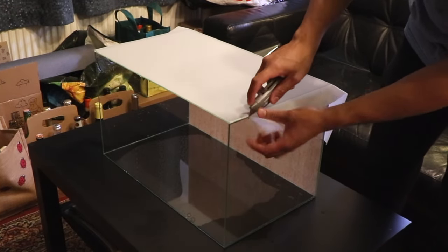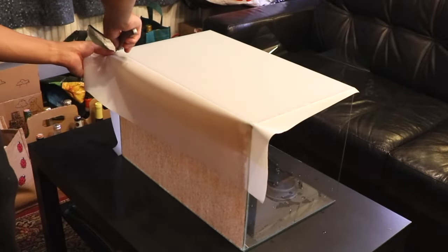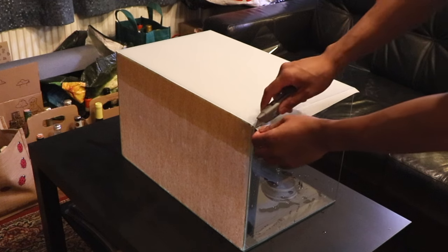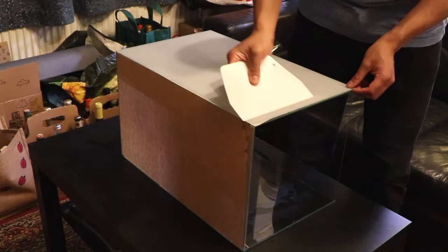Now, using a standard blade or sharp knife, cut away the excess film. The sharper the knife the easier it is, but be careful not to cut yourself. You can use the glass as a guide by cutting at a 45-degree angle, but be careful not to scratch the glass or damage the silicone on the aquarium.